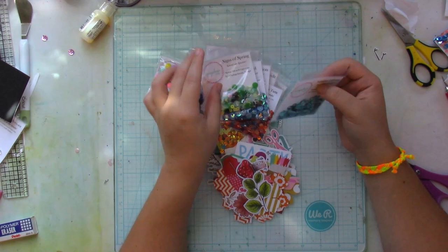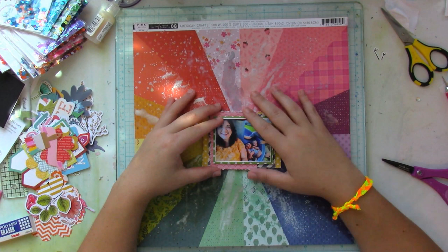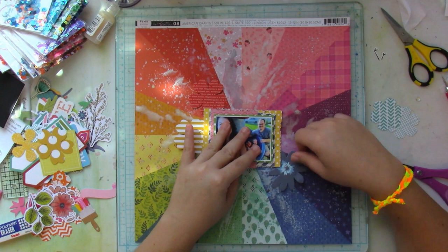One other thing that I'm going to be adding to this layout — and you'll see towards the end — I do add the palette puffs that you can find in the Spiegel Mom's Scraps shop. They are amazing. They are wonderful. I love that they add texture and whatnot.